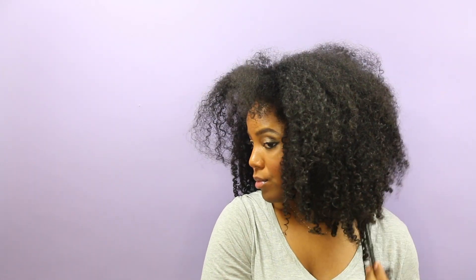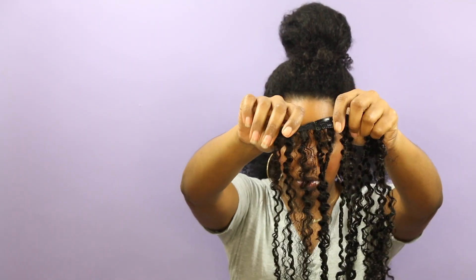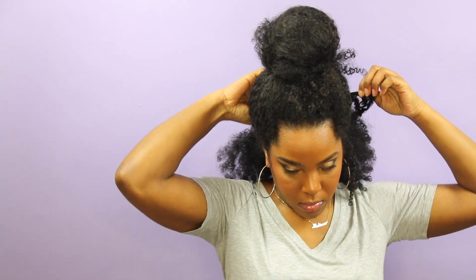So I did a quick wash and go and I'm just going to section off my hair and see how these bad boys blend with mine. I'm just going to undo the clips in the back and slide the combs in and clip them into place. I pretty much did a wash and go on the clip-ins as well. I found it to be easier that way.